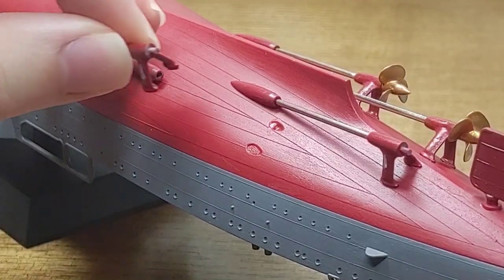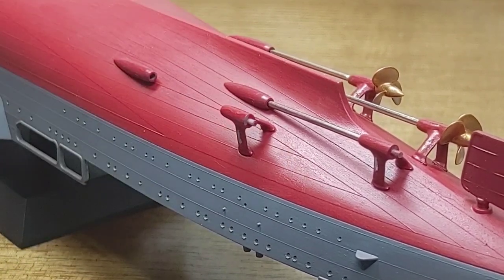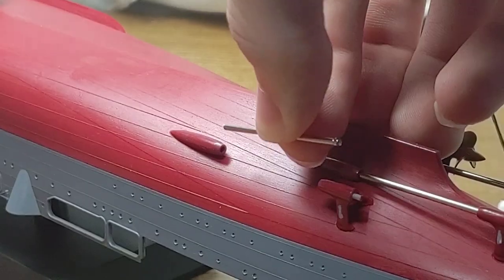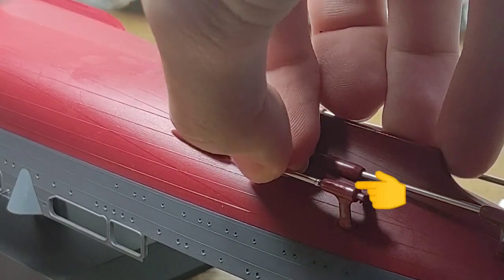The installation of the propeller and propeller shaft is much like any other kit, so it's quite straightforward. Something I wanted to mention is that the propeller shaft itself is actually a metal part, so what I did is glue it to the shaft support that will also hold the propeller.